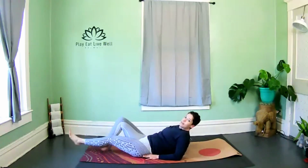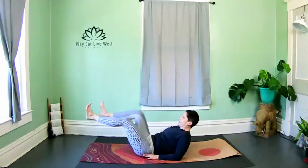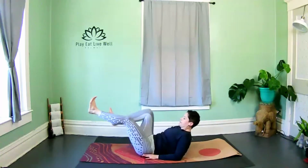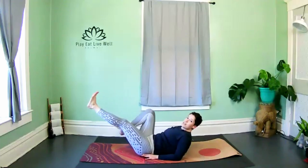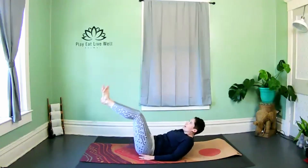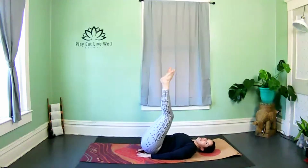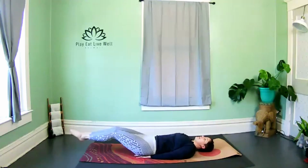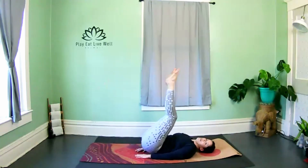Last two — hold halfway down and now pedal switch. We're going to do our double leg extensions all the way down this time, extend them long — all the way down onto the back, lower and lift both legs. Zip those inner thighs together, try to get the legs right over the hips or the belly button.